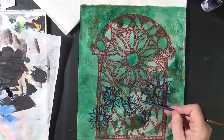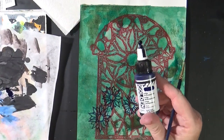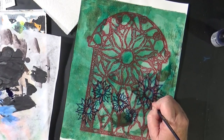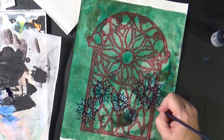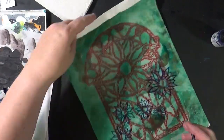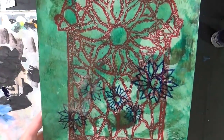These are not quite as dark as I would have liked, so I took a little bit of the Golden High Flow Anthroquinone and a small brush — this is a number two — and I'm just going to go right over the petals. All right. Those look much better. They actually show up now.